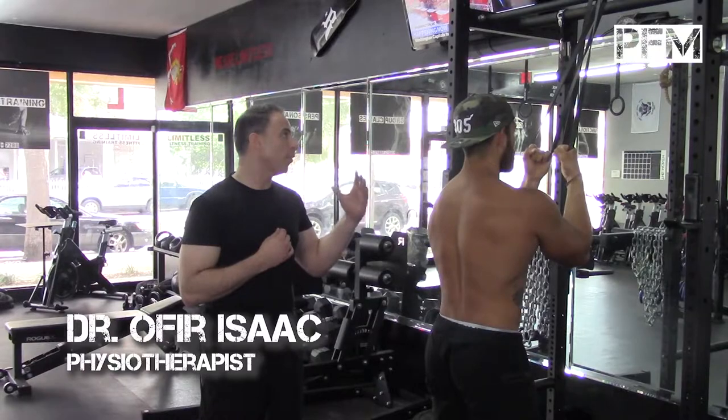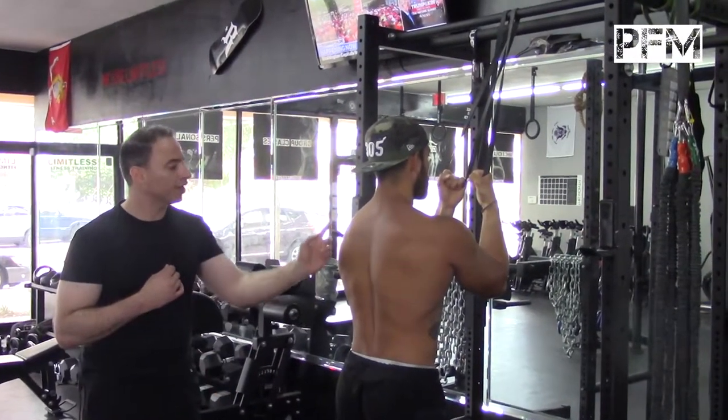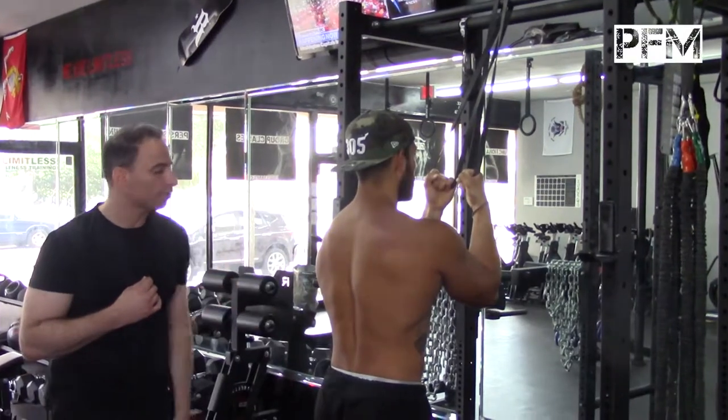What he's going to do right now is pull on the heaviest band that he has with a crisscross pattern to work on the posterior sling or the posterior chain muscles. Go ahead, Orlando.